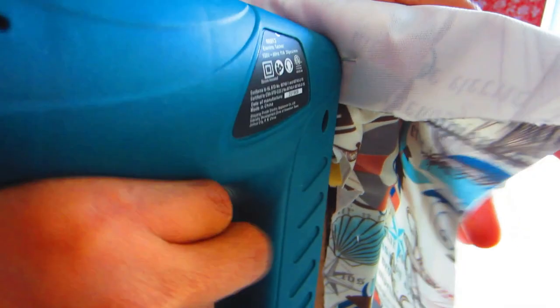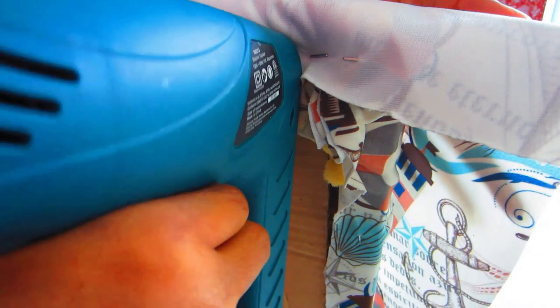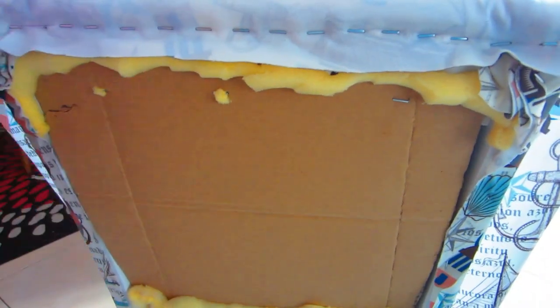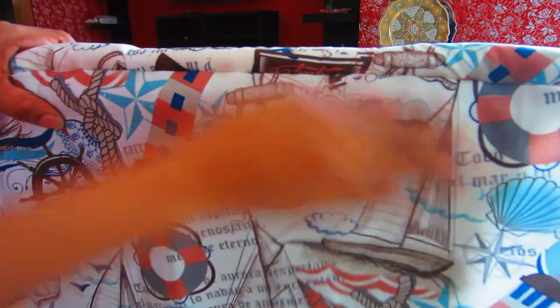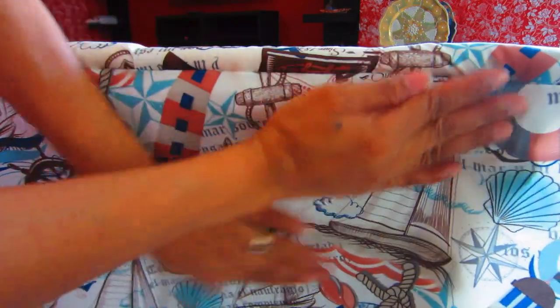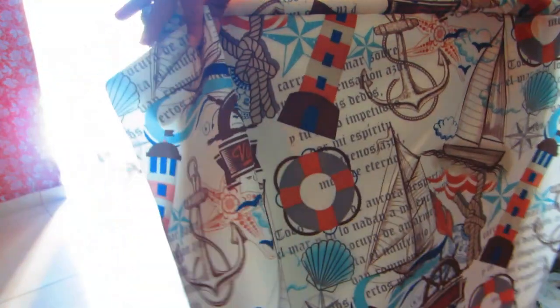After stapling the fabric to the back, I cut the excess and removed the leftover foam from the back. To cover the back, take the same fabric, flip it over with the right side down, and use your staple gun in a straight row, keeping the staples close together. Once you flip it back down it looks nice and neat — this is one method you can use.